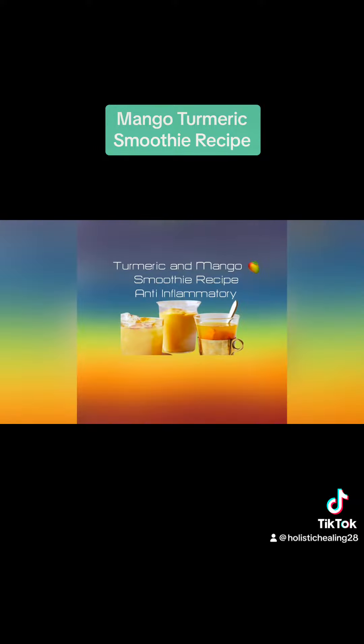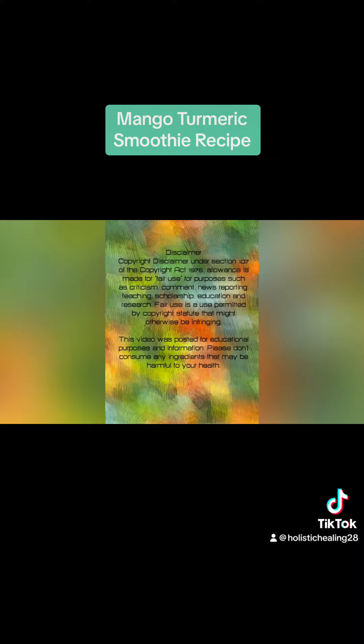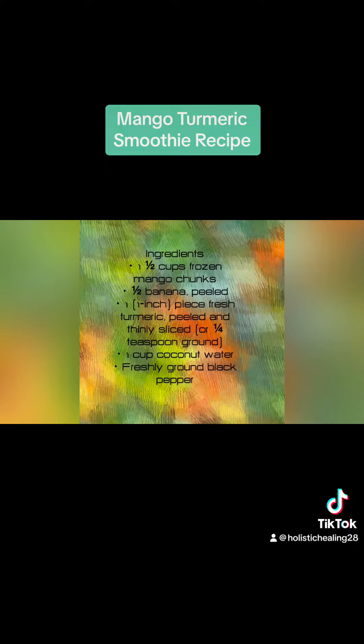Hello and welcome back to my channel. Today's video is a mango turmeric smoothie that helps fight against inflammation naturally. The other ingredients include coconut water, a pinch of black pepper, and a banana.